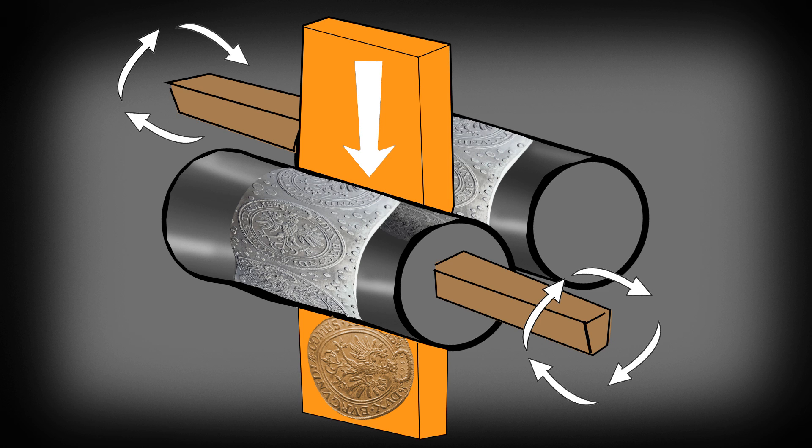The force generated by the watermill and the consistent rolling movement of the dies ensured remarkable consistency in how the final coins looked. On hammered coins, it's very common to find double strikes, uneven strikes making part of the design appear faint, and all sorts of irregularities. This new technology, however, solved most of these issues, and most coins look very consistent.